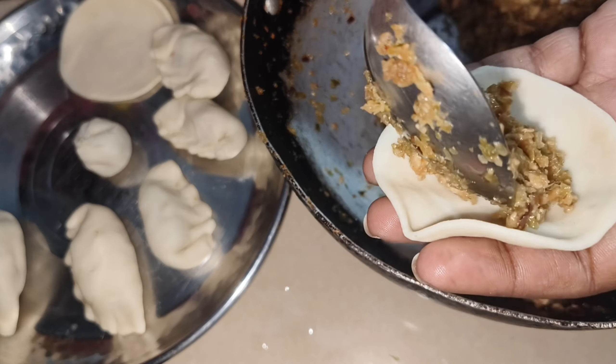I put the dough in a dry cloth and let it rest. After that, I was frying it. I added a little milk. You can see that it is browned and also dry.